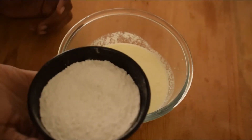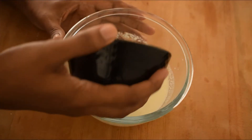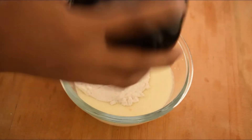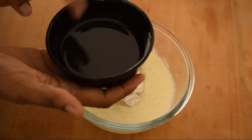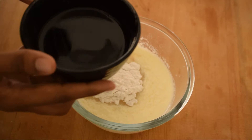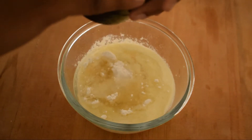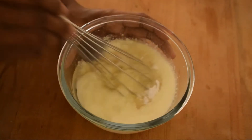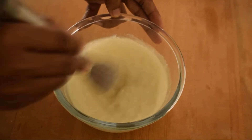Add 1 cup of powdered sugar and mix. Then add 1 cup of oil and continue mixing until well combined.